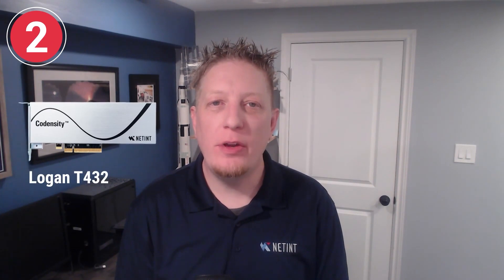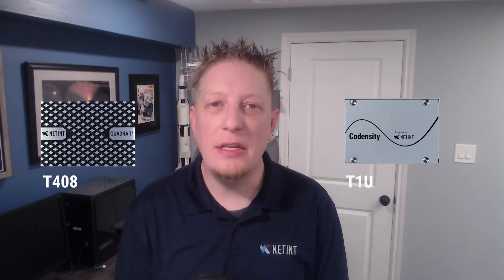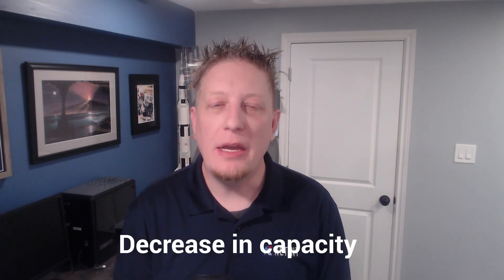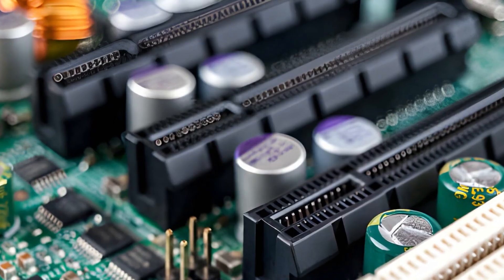Second, note the T432 is a PCIe Gen3 device, and the T1A and the T2A are PCIe Gen4 devices. Like the T408 and the T1U, if these cards are connected to an older PCIe Gen slot, then these cards may not be detected, or if they are detected, there will be a decrease in capacity. If you are unsure if your PCIe slots are Gen3 or Gen4, please consult your motherboard or server manual for more details.